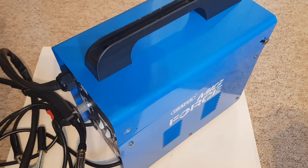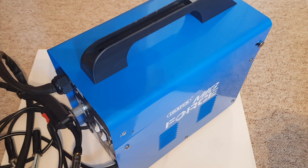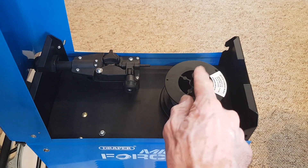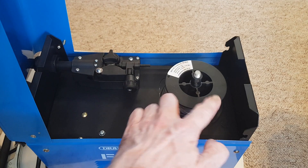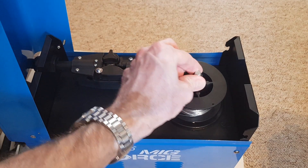This is a Draper MIG welder that I recently acquired used, and it all works okay apart from a slight problem. If you open this up with the spool holder, there's a piece that should go on here that's missing. I believe it's basically used to brake this reel as it's spinning, to stop it potentially untangling itself.